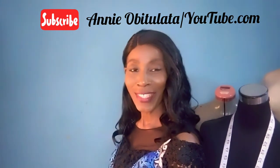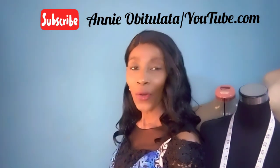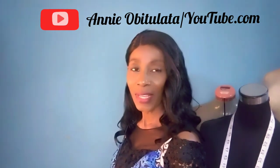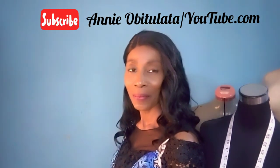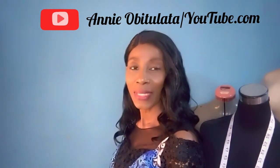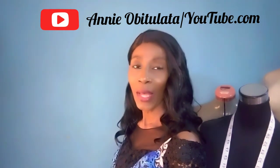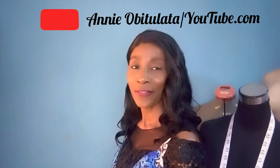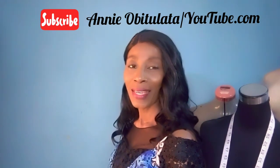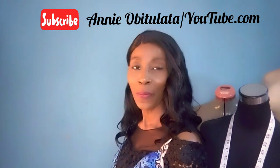If you enjoyed watching this tutorial, watch out for my next video on how to read and use a tape measure and also how to accurately take your own body measurements. Please don't forget to subscribe by clicking on the red subscribe button and also on the notification bell next to it, so that whenever I upload new videos you'll be notified. Don't forget to give this video a thumbs up. You can drop your questions or comments in the comment section below.